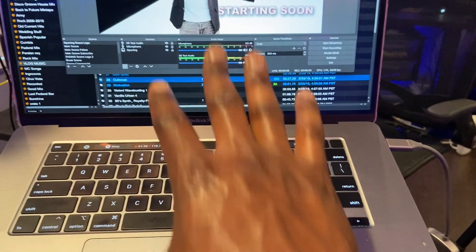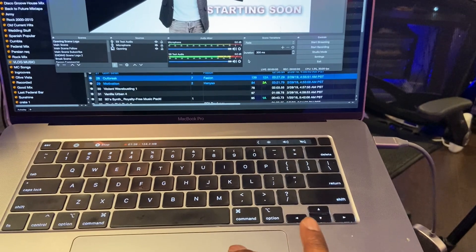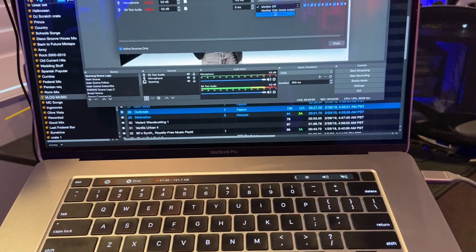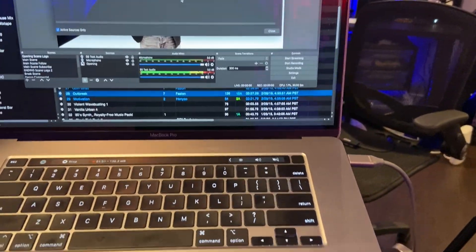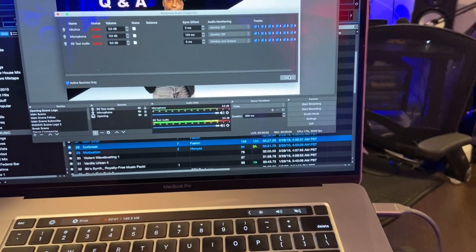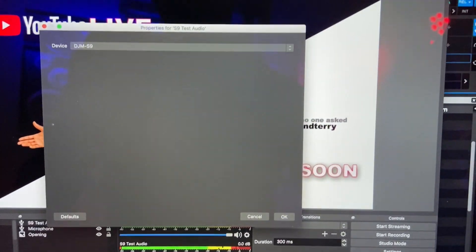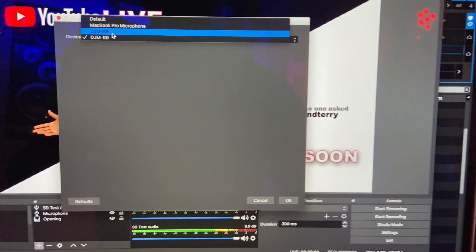A lot of people are going to ask: what do I do if I'm getting the tone sound automatically? There's actually an easy solution. If you hear a tone and you're not sure what's going on, go into the audio settings located right here and turn on your monitor so you can hear what's going on. Once monitoring is on and you can hear the tone playing, go back to your audio, change the device, and you should have two S9s listed — pick the one that's not making the tone.